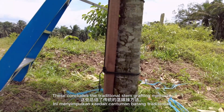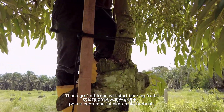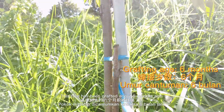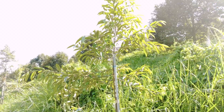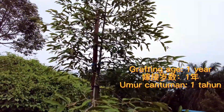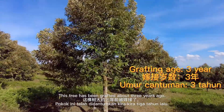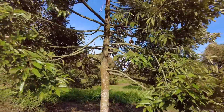This concludes the traditional stem grafting method. In about three years, these grafted trees will start bearing fruits. Next, here is a quick look at the progressive growth of a grafted Blackthorn tree: grafted about six months ago, one year ago, two years ago, and three years ago — with the three-year-old tree having already started bearing fruit during the last season. Thank you for watching.